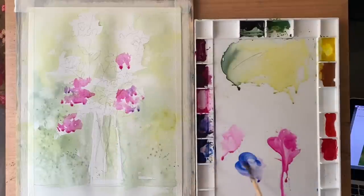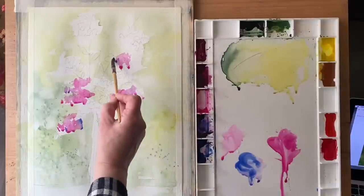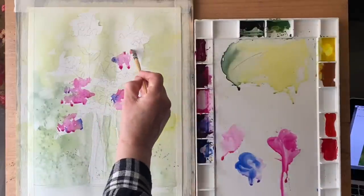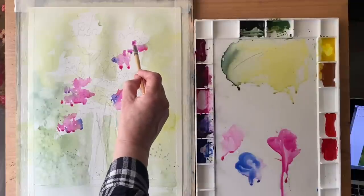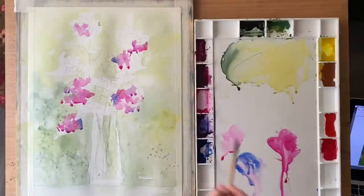You can see how nice the ultramarine blue is — it mixes with those other colours to give me a lovely violet, bluish-violet tone that gives me good darks but also a lovely change of hue across those loose flower areas.